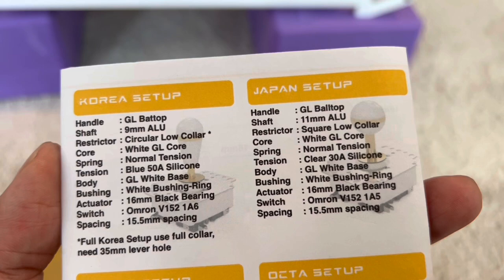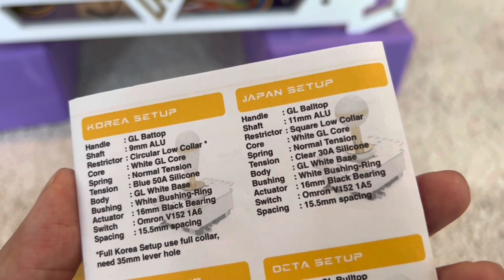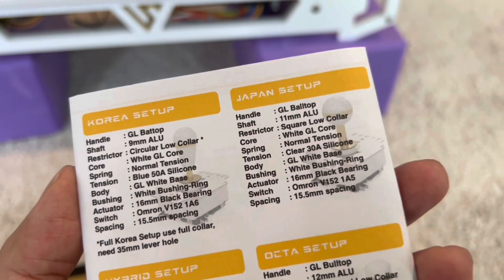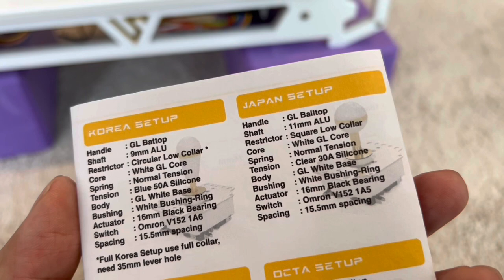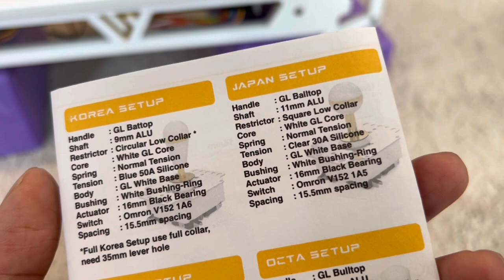What separates Japanese setups? Japanese levers typically don't use a grommet like the Golden Lever. The Golden Lever is a wonderful hybrid that uses Korean lever technology, but the Japan setup really makes a wonderful combined setup where you get the benefits of Korean setups in something that feels a lot like a Japanese setup. The Japan setup is going to have shorter throw and quicker actuation. It uses a square collar, so things move in a square as opposed to a circle.